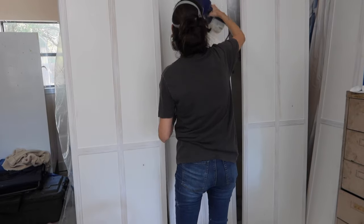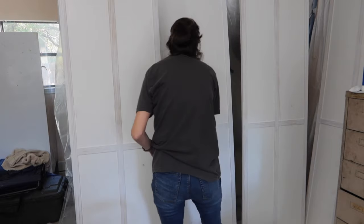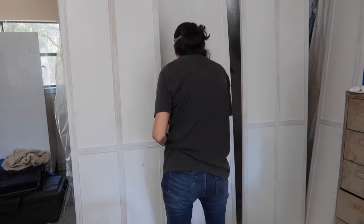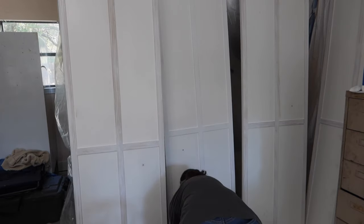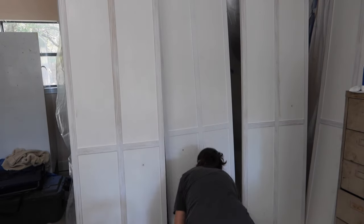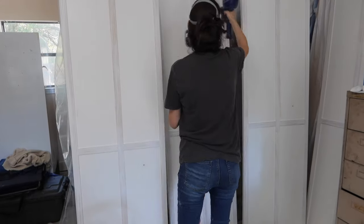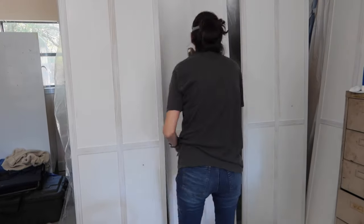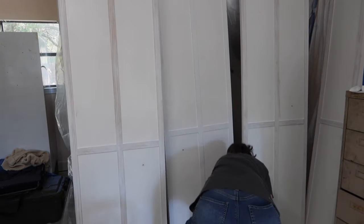I did one coat of primer and then two coats of paint. I used a bare cabinet and door and trim paint — I'll link all my products below. I only used one coat of primer because the doors were already white. I made sure to have ample dry time between coats.